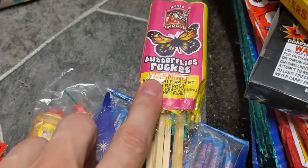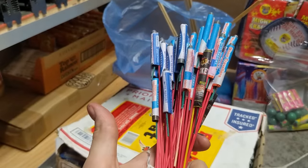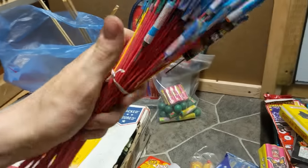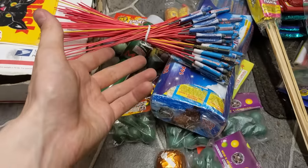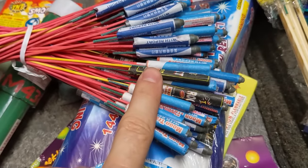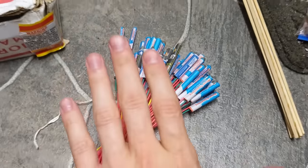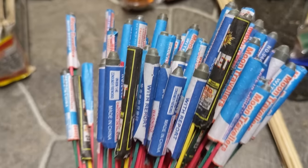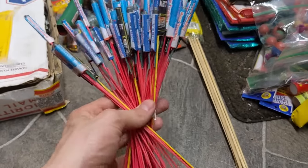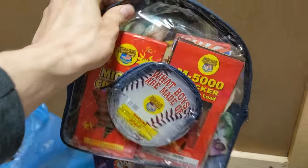Looking further in this bag, there are a ton more bottle rockets. I'm not quite sure what I want to do with all of these yet, but don't get me wrong — no matter how small these bottle rockets are compared to the older strobe rockets I've done, you cannot forget how fun and entertaining they are. This makes me really excited. I'll set these over here and move on.